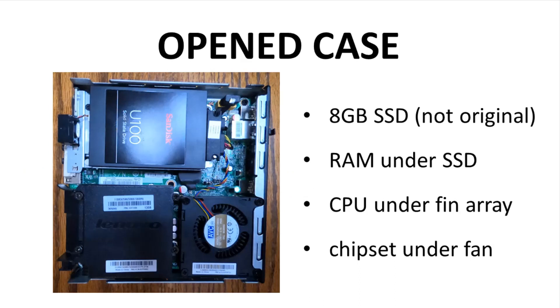The RAM is under the SSD. The CPU is under the cooler heatsink in the bottom left. The chipset is hiding under the fan in the bottom right.